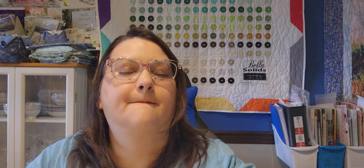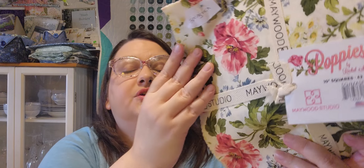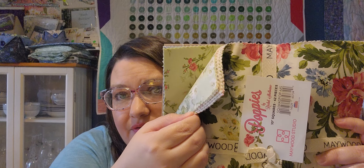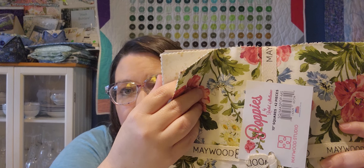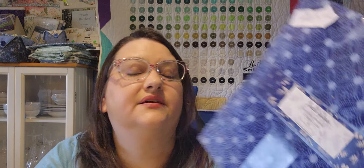This is Poppies from Maywood Studios by Rachel Shelburne, and the quilt I plan on doing with it is called Spring Rain. And the last one — this is Indigo Glow from Wilmington Prints — and I plan on making a Snail's Trails quilt.